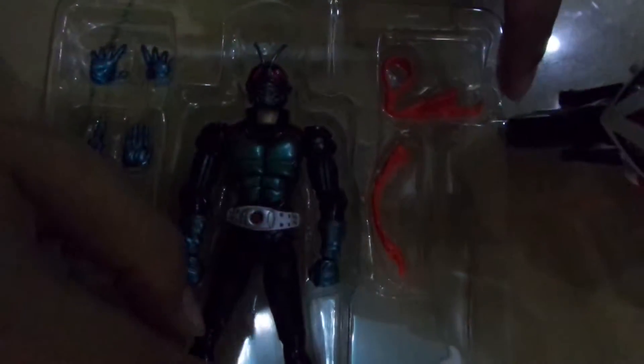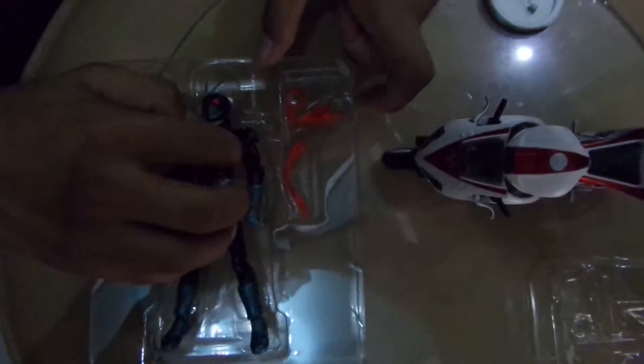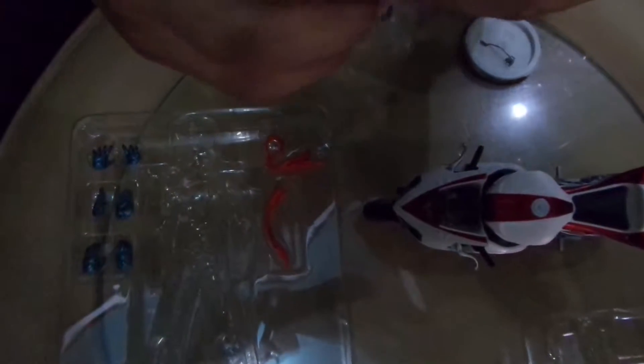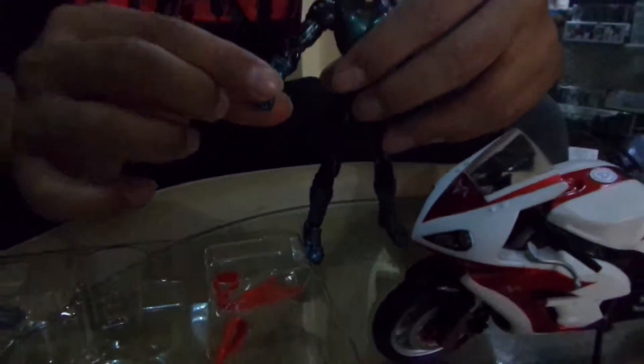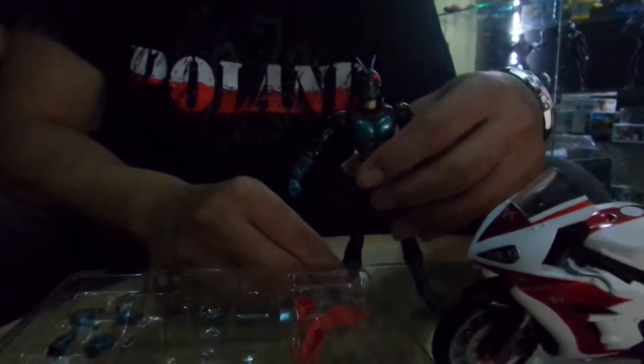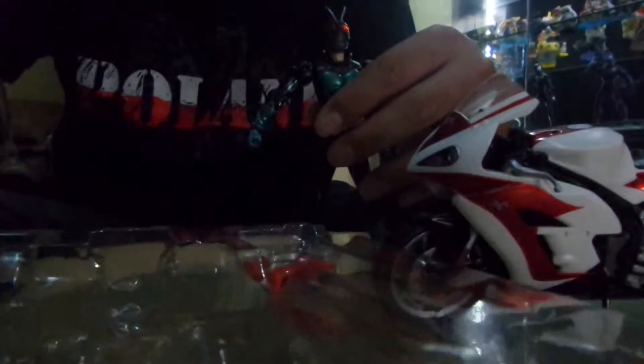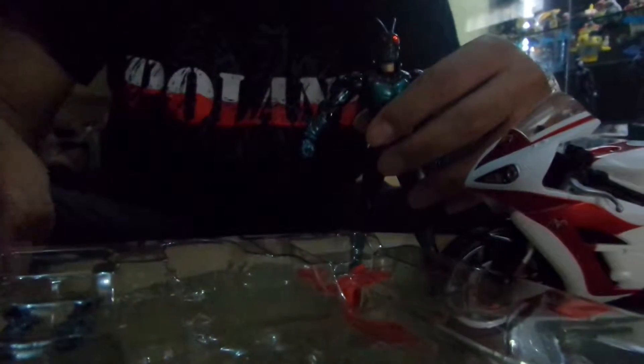Let's take him out of the clamshell. The basic hand that comes with the figure — the default one — is the closed one. And since we would like to pose the figure with the bike, we need to change it with one of the available hands. I think the one on the bottom is the most open.